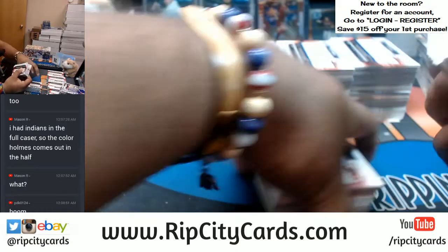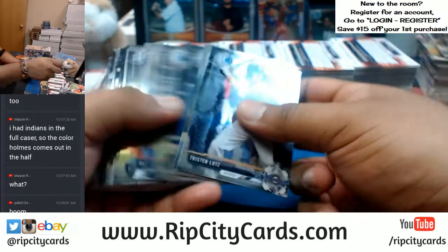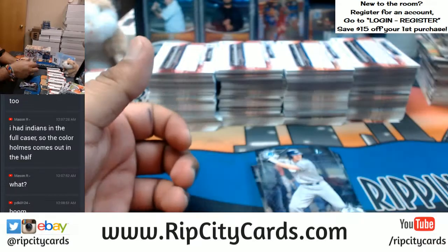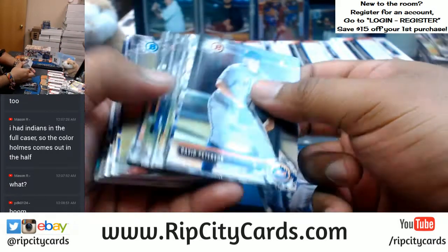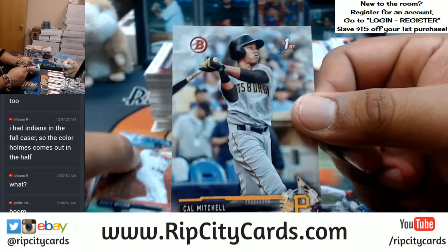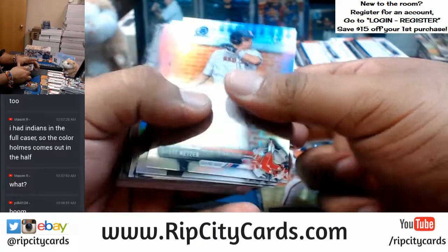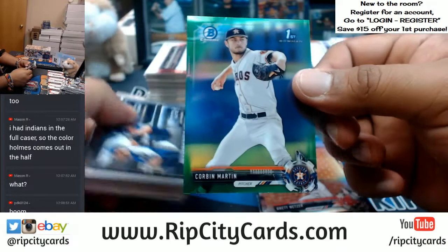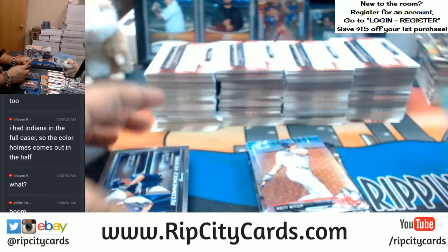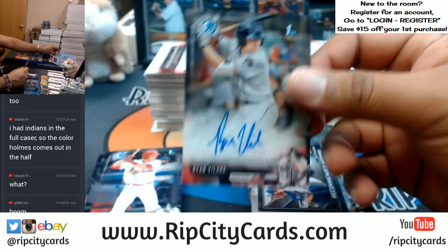Now let's find out what we have in that second box. Paper, chrome, paper, paper. A silver Cal Mitchell for the Pirates base. A green Corbin Martin of the Astros. Ryan Velade Rockies auto — Rockies hitting a bunch.